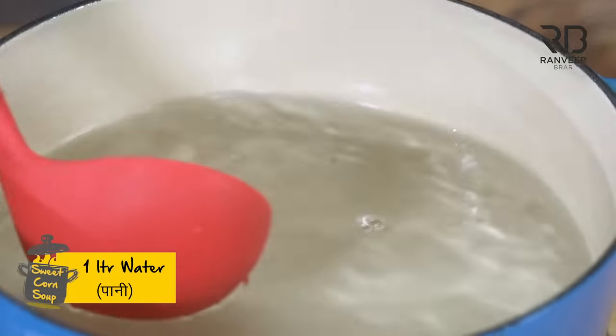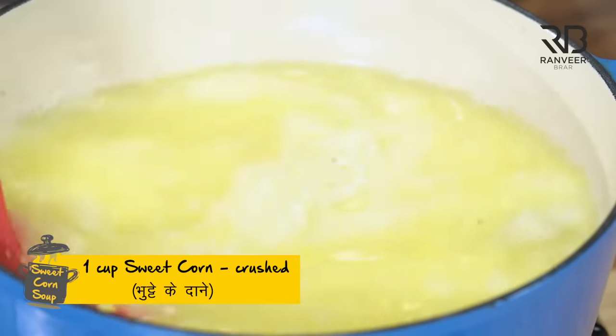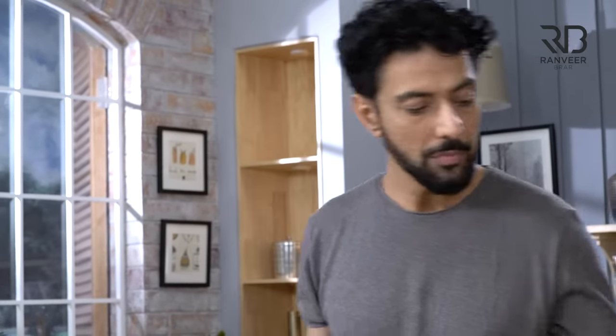Now I put it in the water. This corn which we had eaten. Now what is it? People take a can of sweet corn, put it in the can, put it in the water. Then they say, I made a very good sweet corn soup.